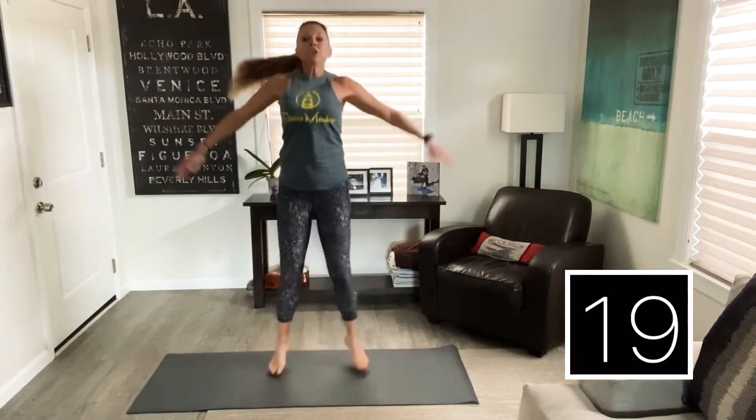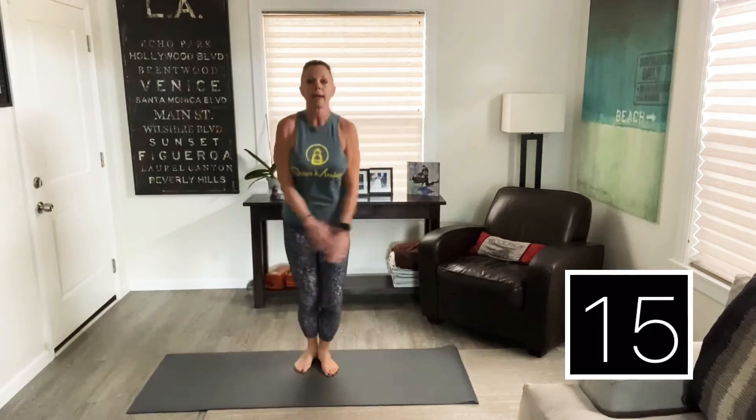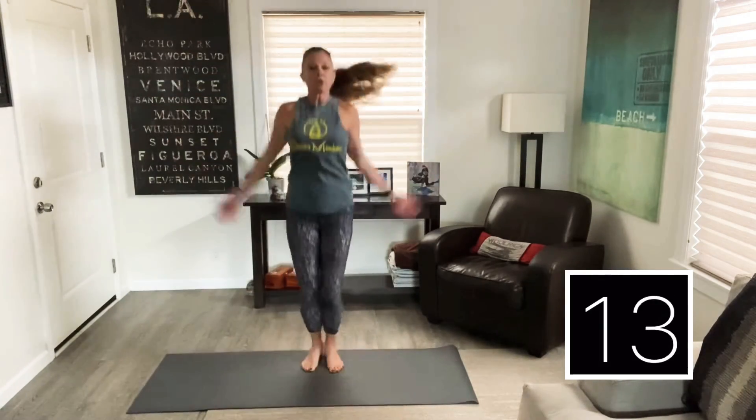If this hurts your shoulders to go overhead, you can just bring it down straight out. And if you don't want to jump, you've always got the option of just kind of tapping to the side. So make it work for you.